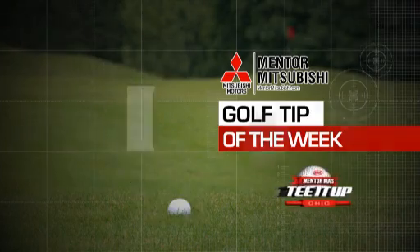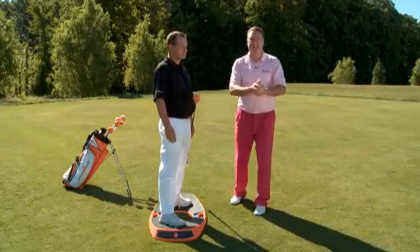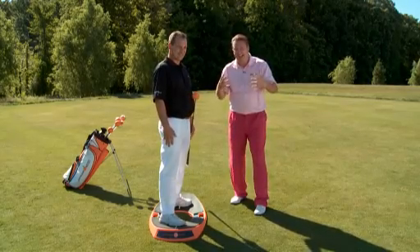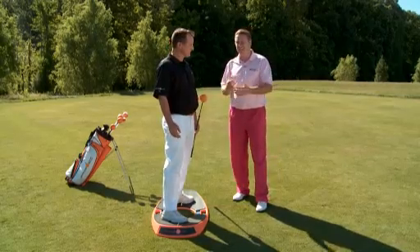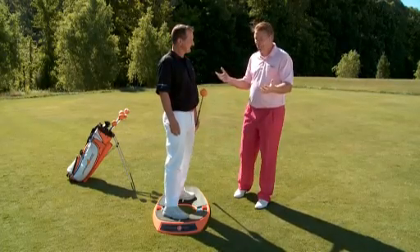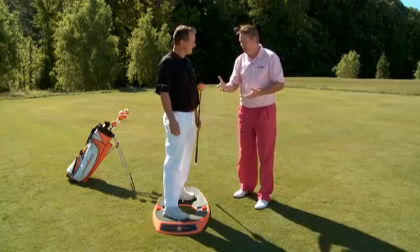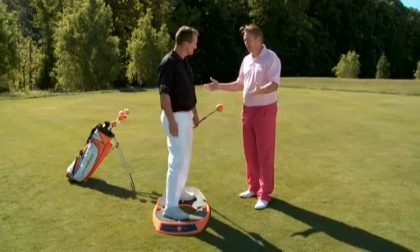All right, T-Dup fans, it's time for the Mentor Mitsubishi Golf Tip of the Week. I don't really push a lot of training aids on you guys. I try to give you tips, but I came across something here. We're at Kensington at this beautiful practice facility, and my good friend Jim Hackenberg just showed up on the range and showed me this stuff, and I had to show it to you. It's important. Jim, thanks for taking the time joining me.